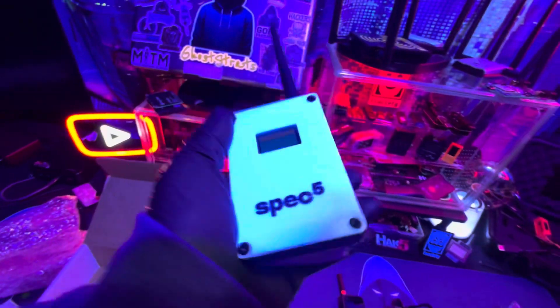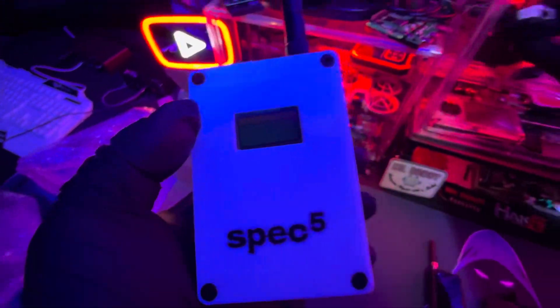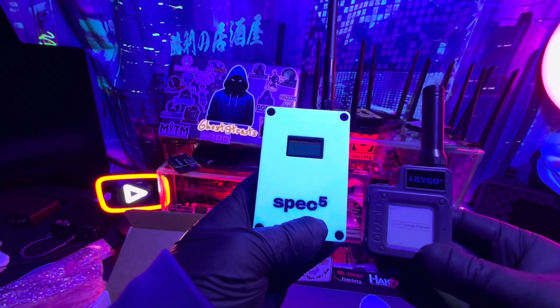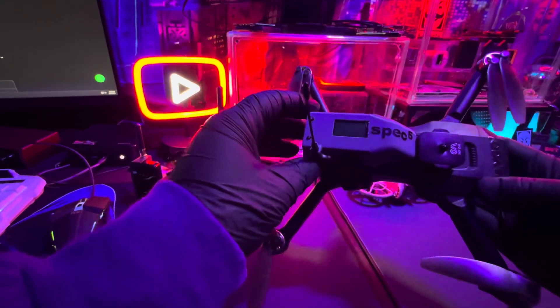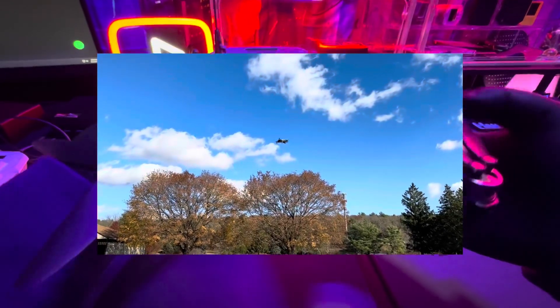All right, let's go ahead and plug this guy in — this is some cool stuff, guys. Big shoutout to Spec5 for sending this stuff out. I cannot wait to work with you guys, get to know your products more, do some testing, and really go all in with the off-grid comms on this channel. Look how cool this thing is. Here I guess we could do a Flipper Zero comparison — a lot of people know the Flipper Zero. I'm gonna compare this to a T-Echo. Look at the size difference. This thing is beefy.